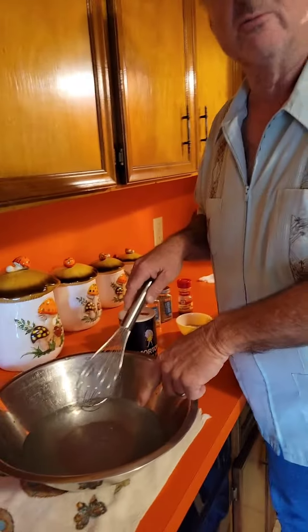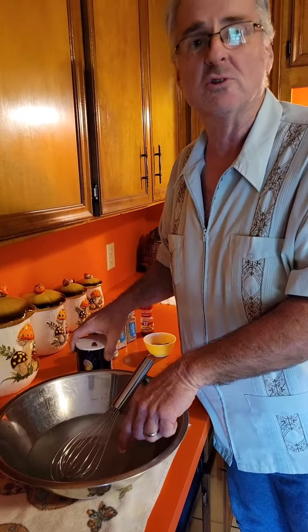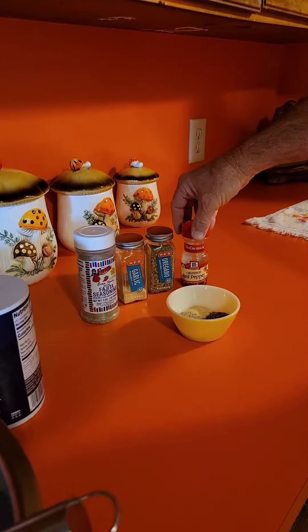I've already added salt to my water — just regular table salt. You add it until it tastes like ocean water, that salty. Then you can add whatever seasonings you want. I'm going to add fajita seasoning, garlic, oregano, and pepper flakes.